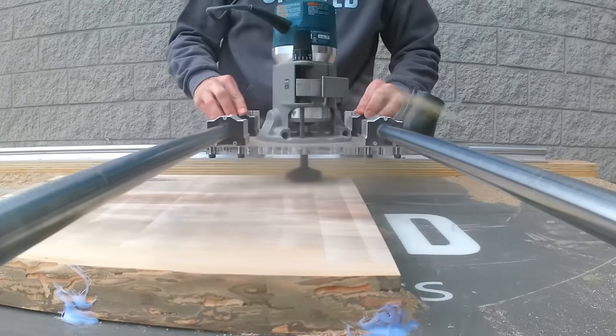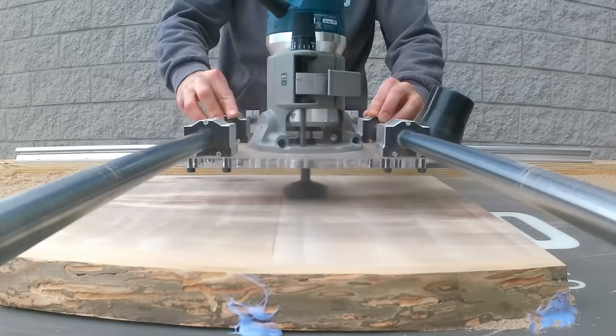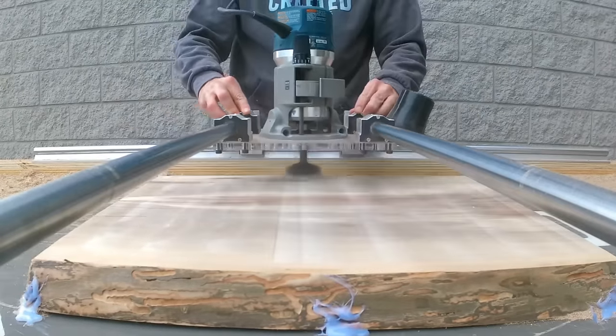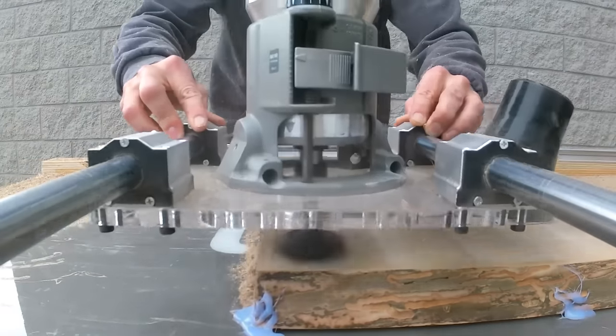It is perfect for woodworking and furniture making home hobbyists or small shops that need the capability to level larger slabs and tabletops but don't want to sacrifice the space with a dedicated CNC machine or incredibly expensive industrial planer.